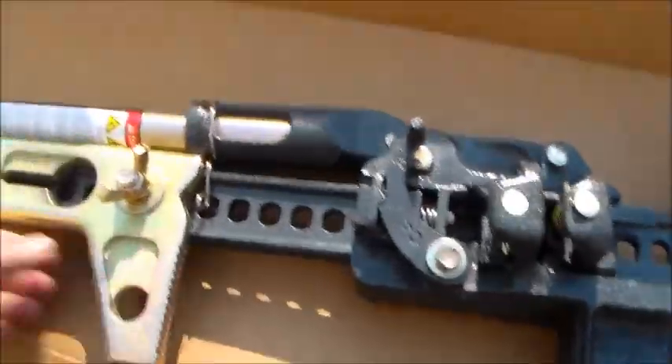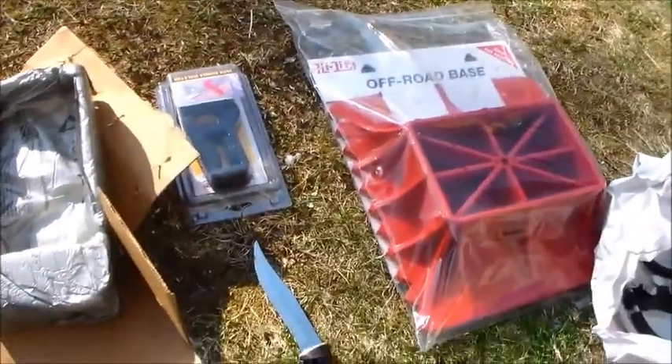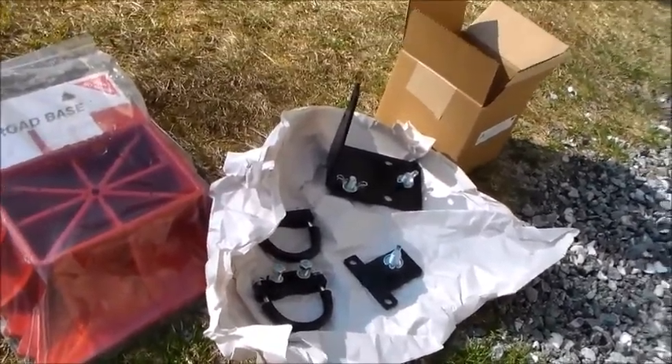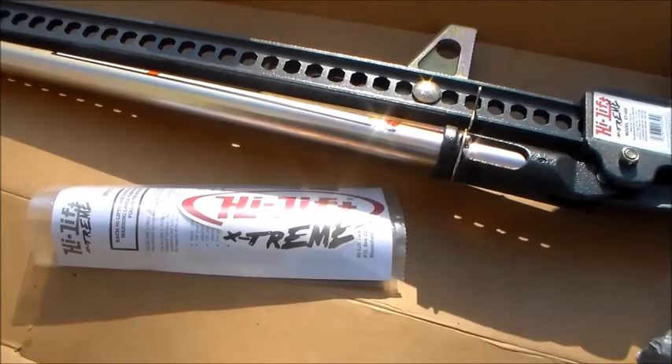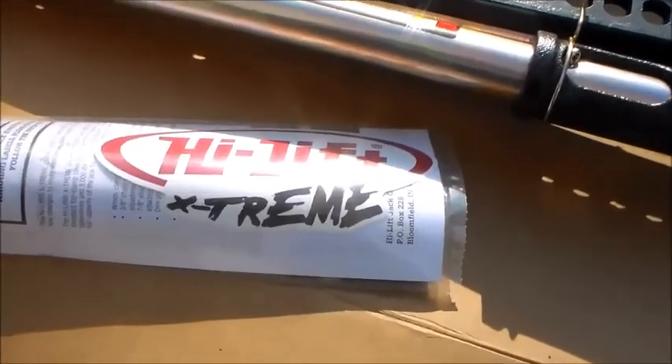Heavy. Heavy being all cast. I'll give us another pause and we'll get to assembling the bracket and the Jeep. So this is the High Lift Extreme.